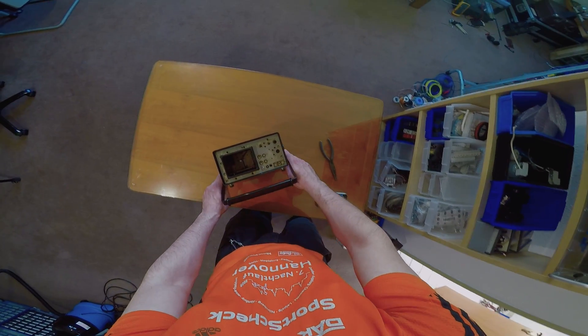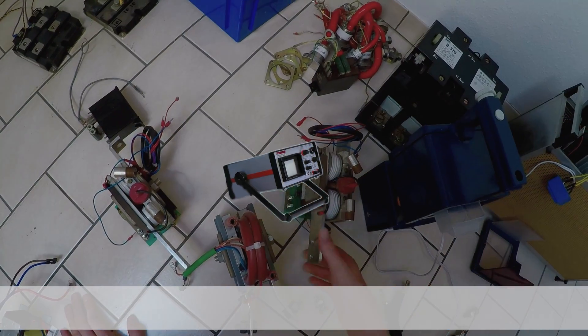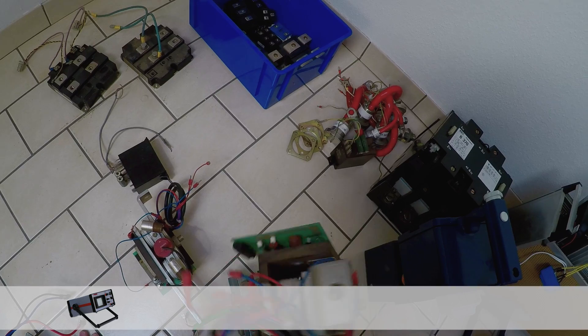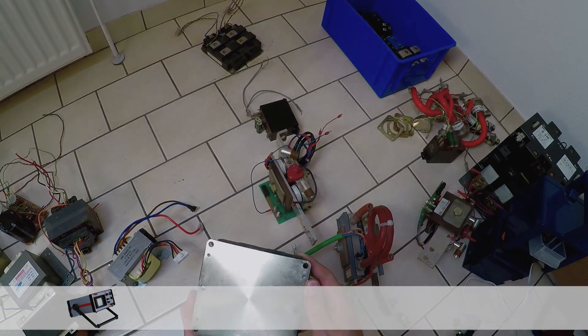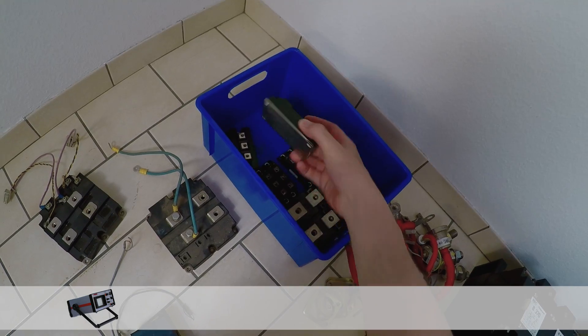Here's the nice benchtop enclosure of the thermal imaging camera I destroyed a while ago. And here's my collection of power electronic parts containing water-cooled thyristor modules, individual thyristors in all sizes and shapes, two diodes in a ridiculous power pack, and some IGBTs.